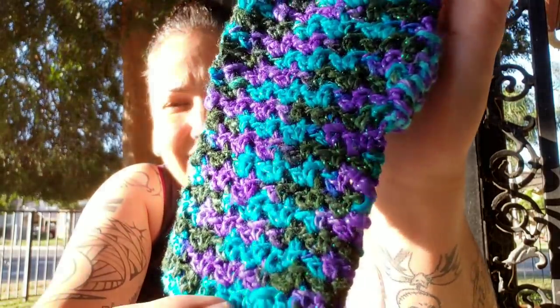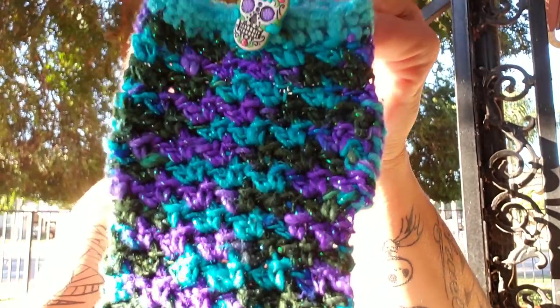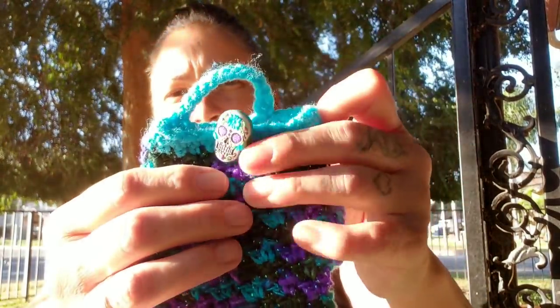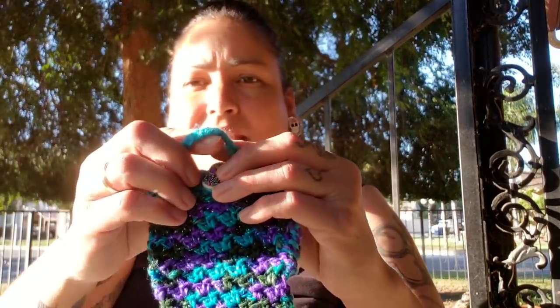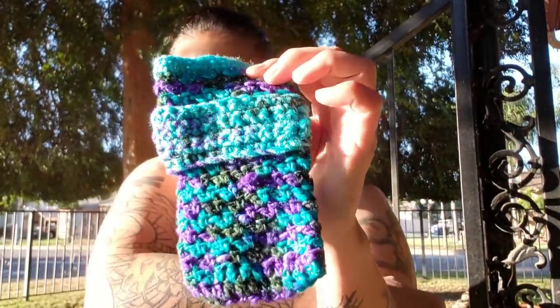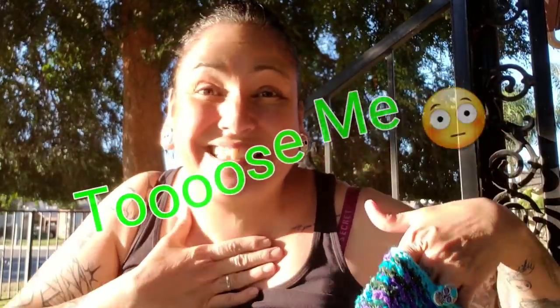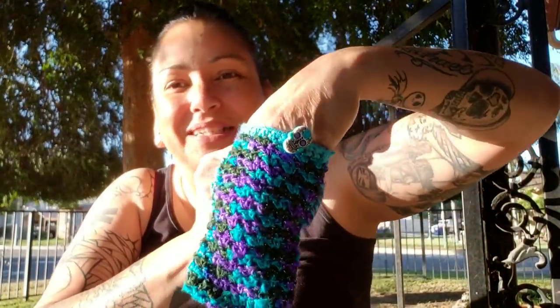It's got really cool sparkle on it — you see the sparkle — and then here's the sugar skull button that Leo gave me. I made a little strap that goes over, and then here's a strap that goes around your wrist. I record on my phone so I can't use it to demo, but you basically put the phone inside.